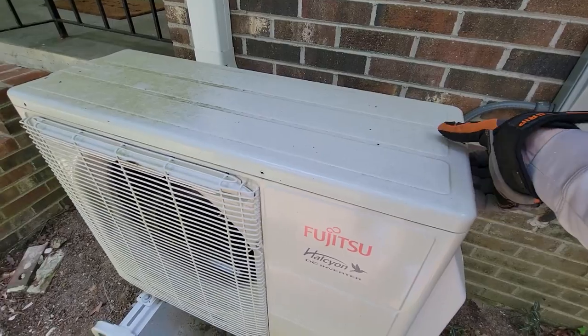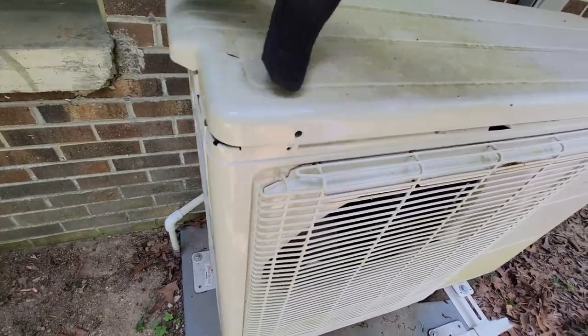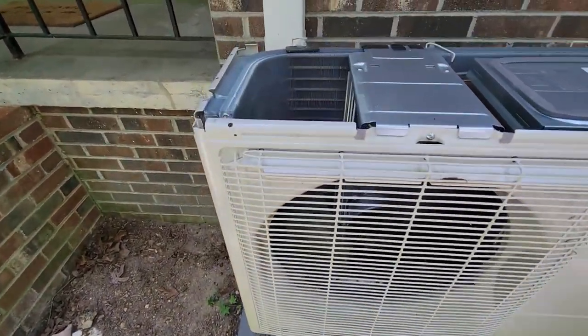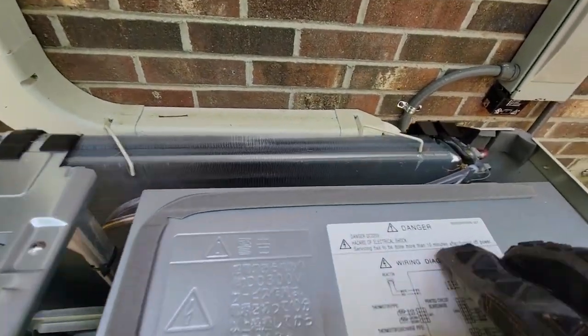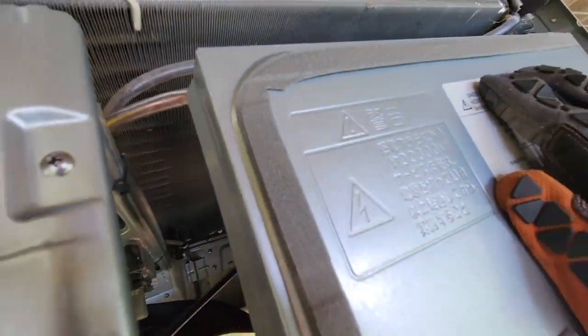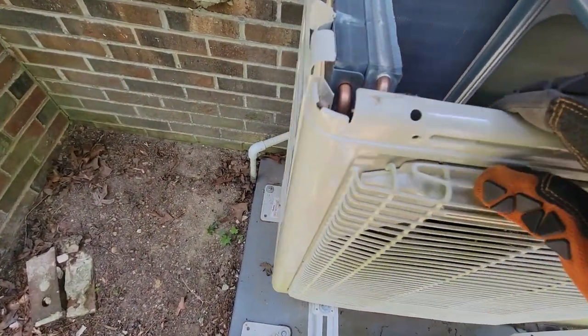With the screws off, we lift the cover using the handle on the side. We get our first glimpse of the coil running along one side and the back — you can see a little bit of crud. Looking down, it's not bad all the way to the bottom. The unit is fairly clean considering three years, but in all fairness we didn't run this unit all that much.